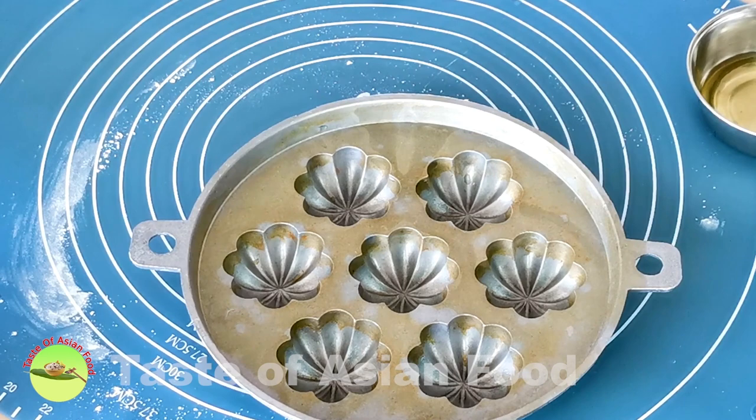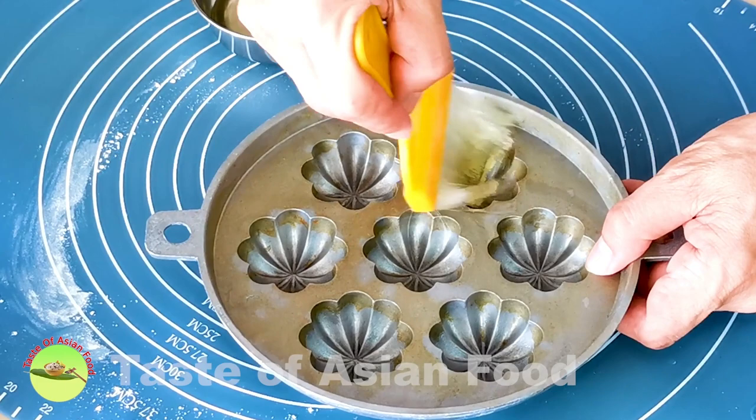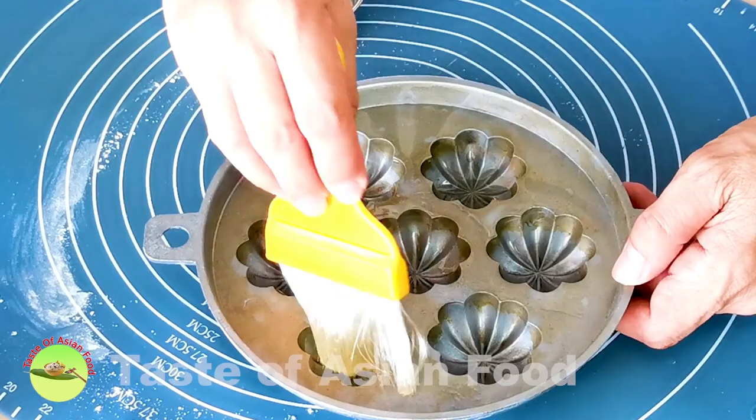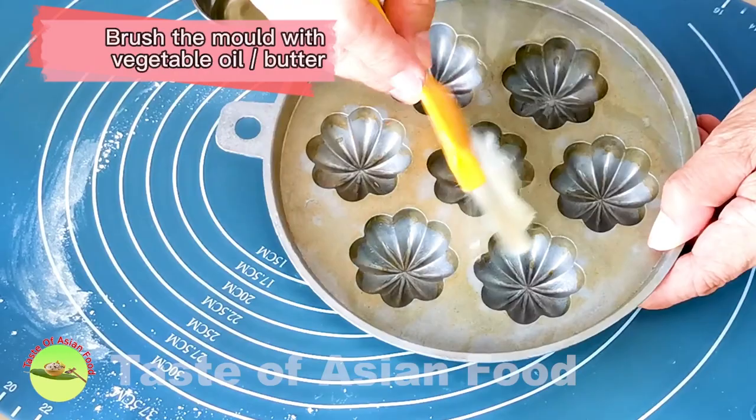Before I start to whip up the eggs, I'm going to do something quite specific for making Bahulu. This is a special mold to make Bahulu. If you don't have these special Guay Bahulu molds, you can use a madeleines pan, egg tart molds, or even muffin cups. It will still taste the same, but it will not produce that traditional look.